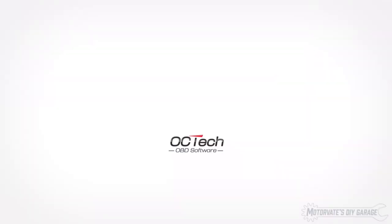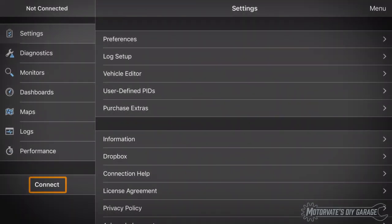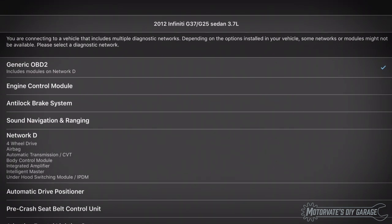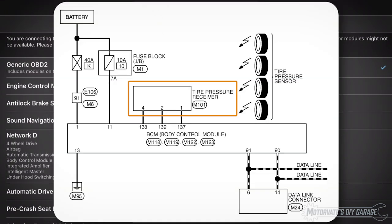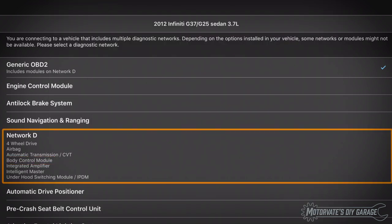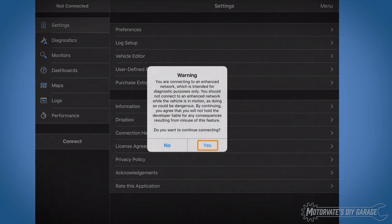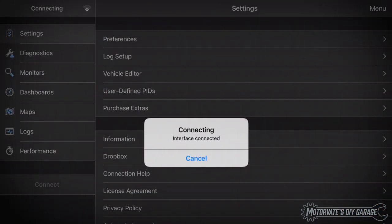The engine is running, the OBD scanner is plugged in, and the iPad is connected to it. Touch Connect. Since the TPMS module is directly wired to the body control module, we need to select Network D. Touch Connect and it will now scan all the modules on Network D.